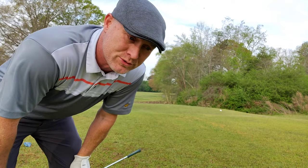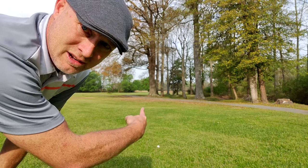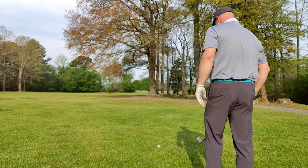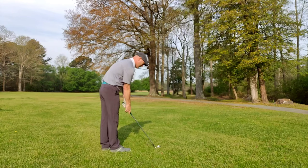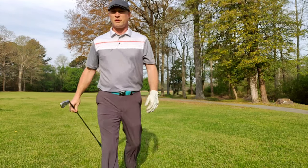I'm kind of screwed here. There's the ball, a tree, and the flag is behind the tree — I'm blocked out. I'm just going to have to pitch something out to the right and play a low 7-iron. Yep, right in the fairway.